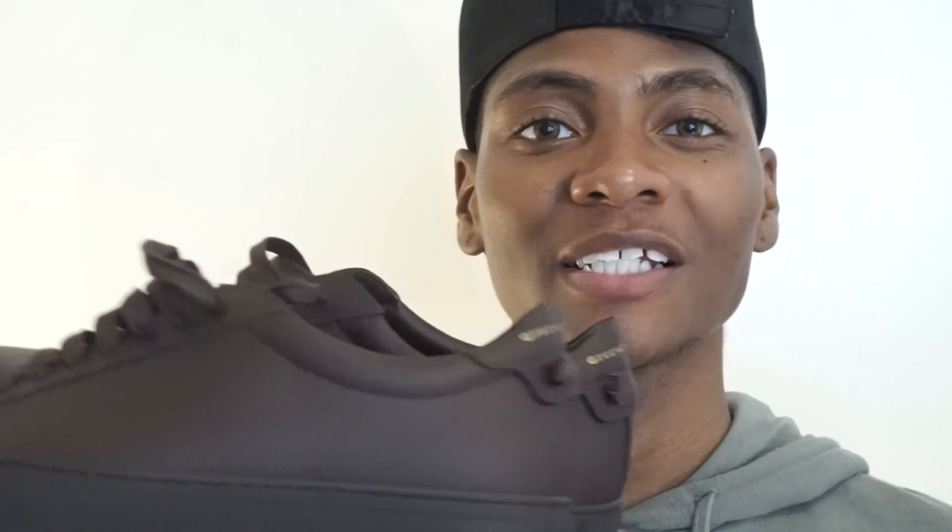Before I show you the sneakers, I want to say the color is a very different choice for me. I wouldn't normally choose to buy this color sneaker right before summer, but I'm turning 25 this summer in a couple of weeks. This color definitely describes a 25-year-old — I think it gives off sophistication and maturity. The color is brown.